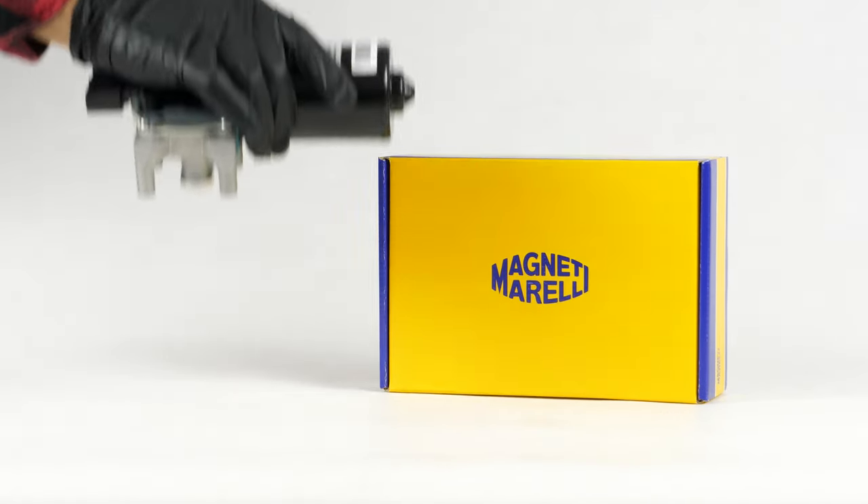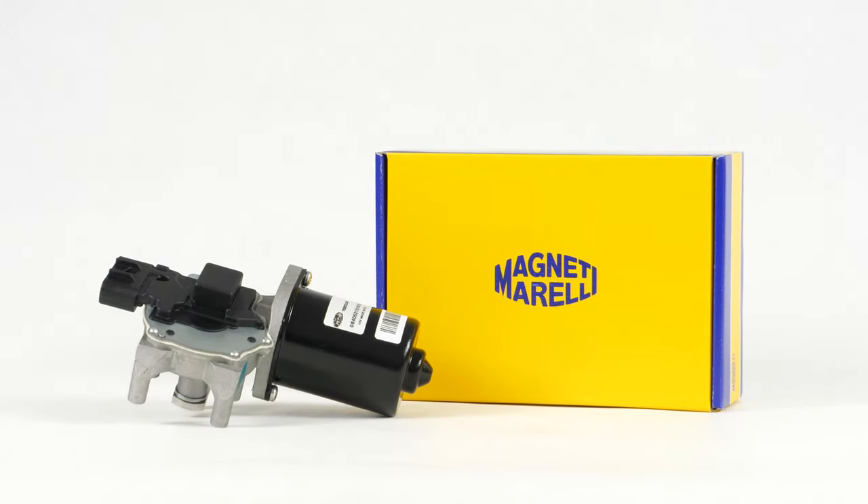You can purchase the Magneti Morelli wiper motor used in the video by clicking on the link in the description.